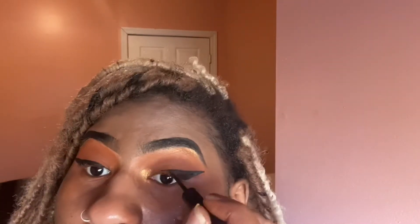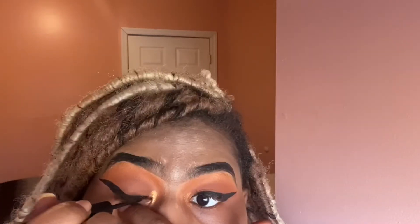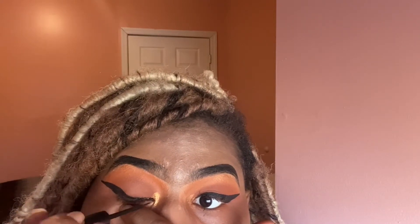You just have to jump into your wings with confidence. Now we have two wings! Just going ahead and cleaning up the wings — sometimes I hold my lash down and make sure I get it all lined up nice.